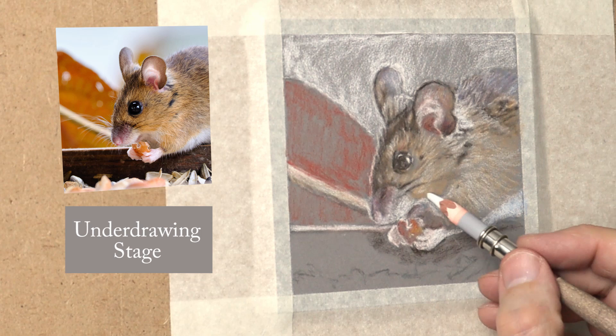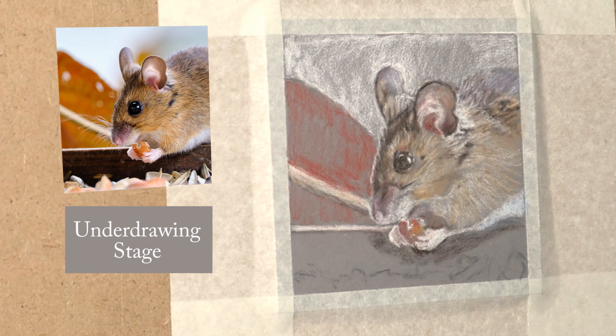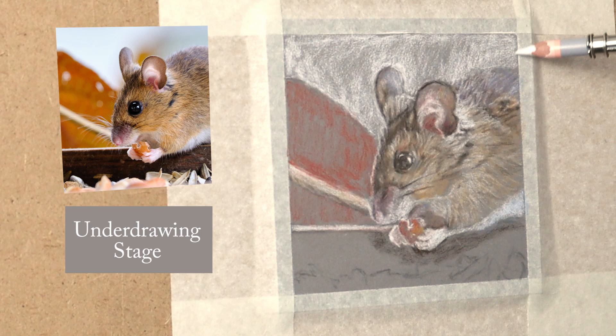I'm applying the pigment very lightly — I'm hardly putting any pressure at all on that pencil, which makes it so much easier to move things around and alter them. It's very lightly done — it's just to keep the tooth there so when I start putting more pigment on I've got something there to grab it.